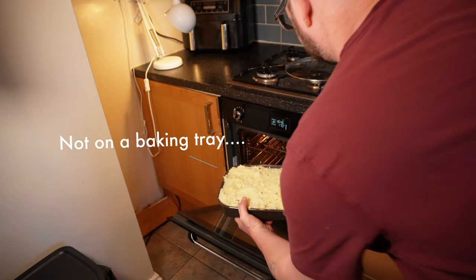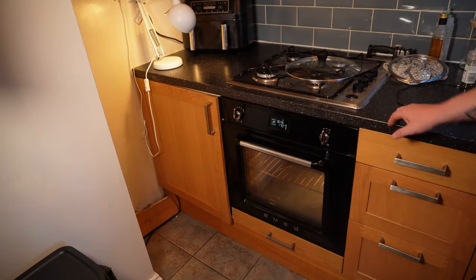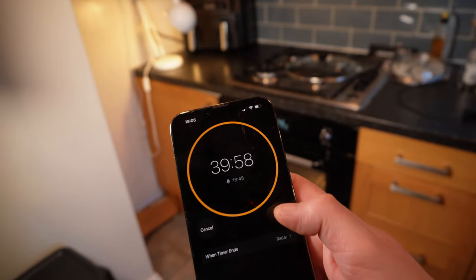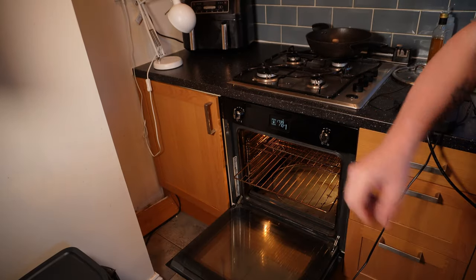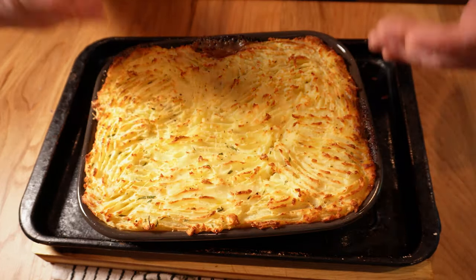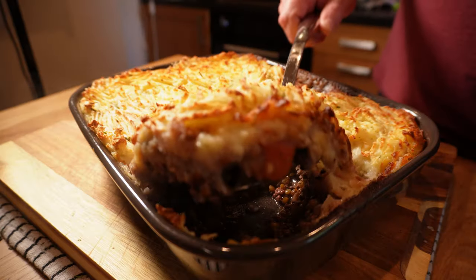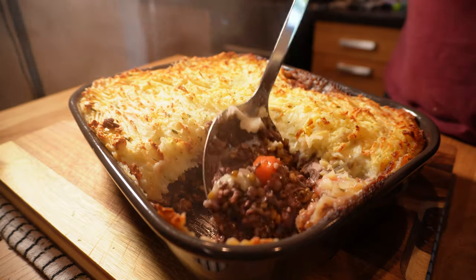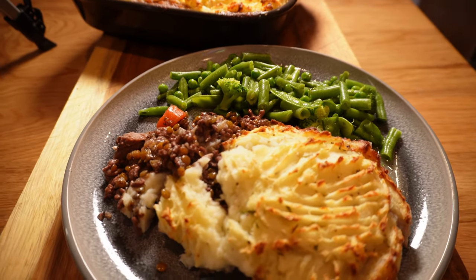This goes onto a baking tray — unless you enjoy cleaning up burned-on mess from your oven floor — and into the oven at 170°C, 340°F convection, a bit higher for conventional, for about 40 minutes until it's got some lovely brown bits on top and the filling is just starting to bubble through. This looks perfect. It smells divine, I can't even begin to tell you. It's an absolutely delicious shepherd's pie that's perfect for a family dinner or when you've got guests coming over — the depth of flavour is immense, it'll leave everyone satisfied. Give this a few minutes to cool, then dish it up generously onto some nice plates, add some green veggies of your choice, and then dig in and be delighted. Make this one soon folks, you won't be disappointed. And check out this playlist next for some more incredible pies that you won't want to miss.